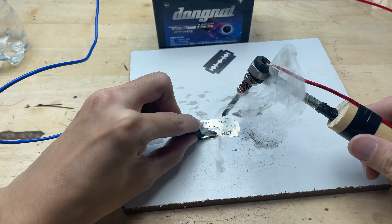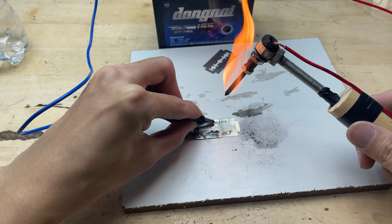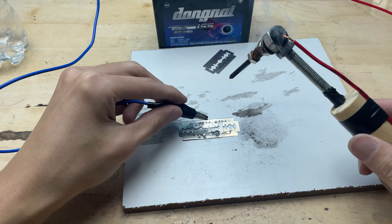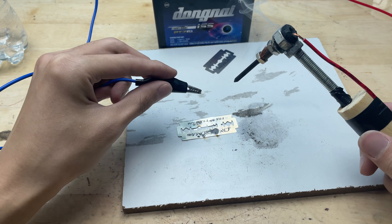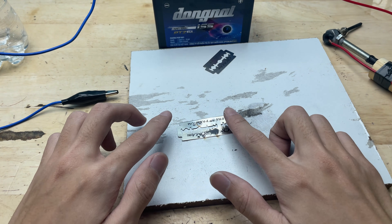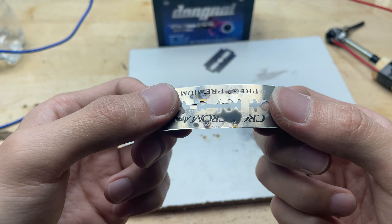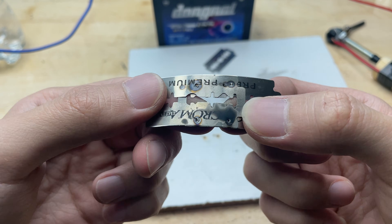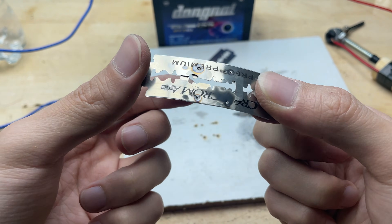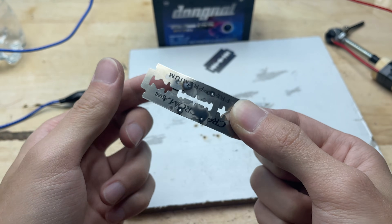After just a few seconds of contact, the razor blade surface clearly heats up and the solder starts to soften and then melt. The heat is concentrated mainly at the tip and is transferred directly to the contact point, so it does not spread too widely.